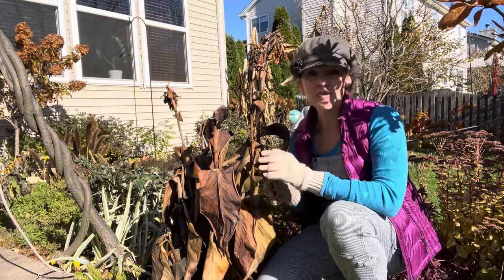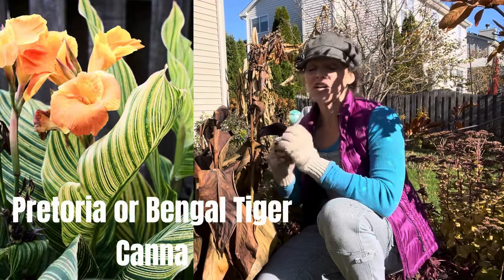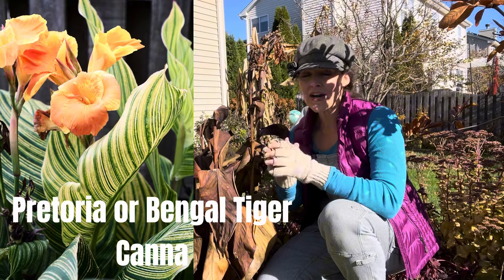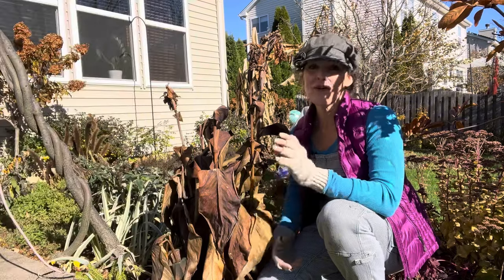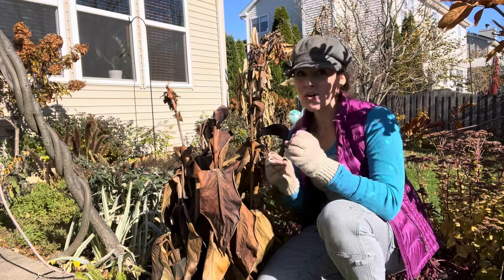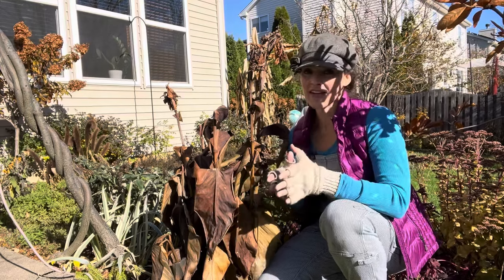My number one has always been Pretoria canna. It also goes by the name of Bengal Tiger. It's got gorgeous massive leaves that are variegated — striped in a yellowy and bright green color — and then it's got this bright orange flower that the hummingbirds love. Orange has grown on me over the years and I'm really surprised how much I love it now, so I have to have Pretoria or Bengal Tiger canna in my garden. And this year I have a new favorite I'm adding to my collection.